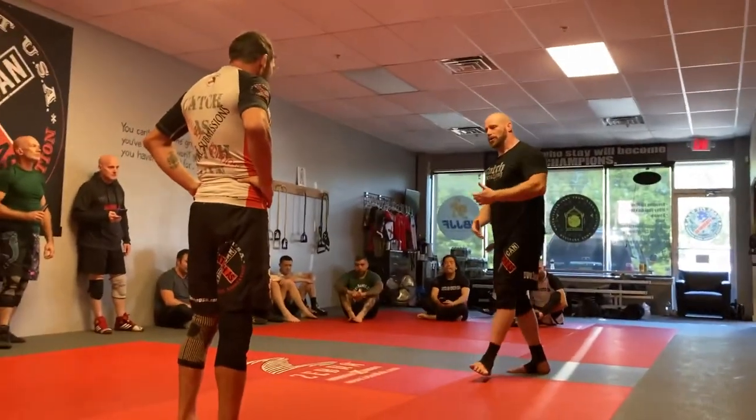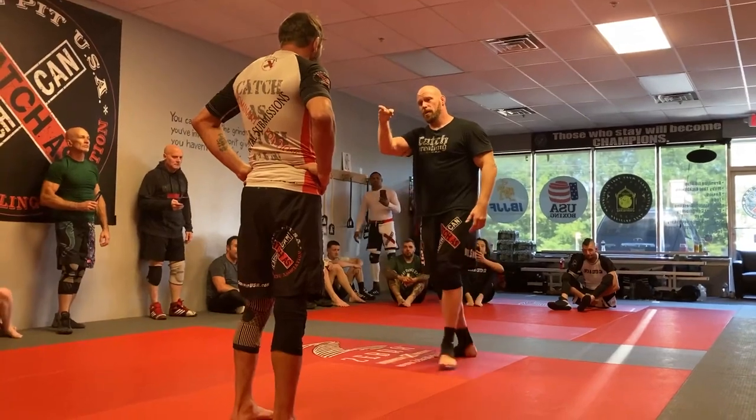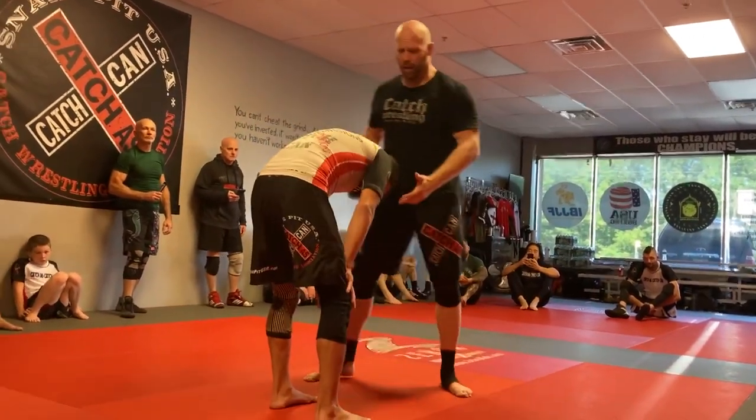Elbow to the elbow with the submission. It also gives you what I call an invisible underhook submission. You guys probably know what I'm talking about if you remember this — when I do the cradle. I'm going to establish a front headlock proper.